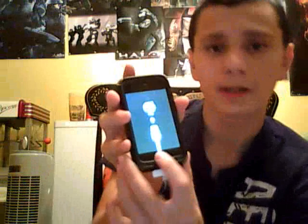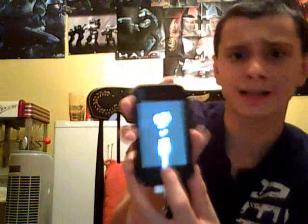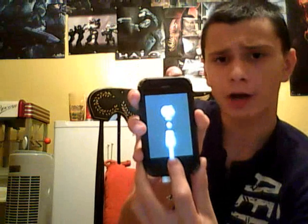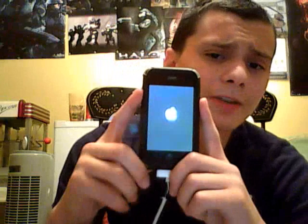Easy. You hold the home button and you hold the power button at the same time, and keep holding it. I'll tell you when you can stop. It should power off, but keep holding it, don't stop holding it, and then the Apple logo should pop up. And there you are, you can let go of it. Just wait a couple seconds and your iPhone or iPod should be back to normal.